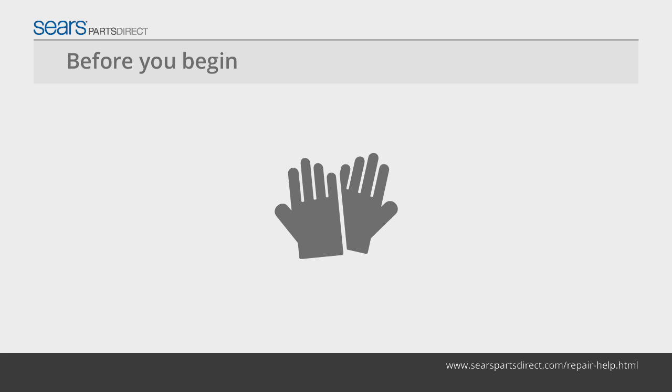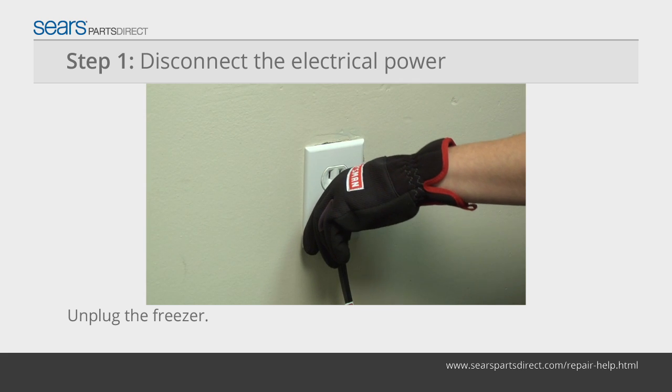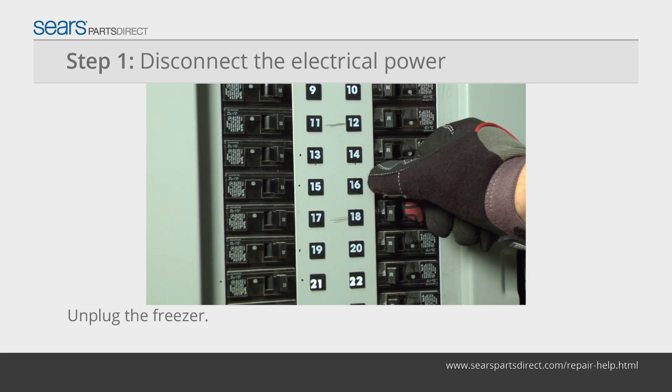Before you begin, wear work gloves to protect your hands. Unplug the freezer or shut off the circuit breaker for the freezer.